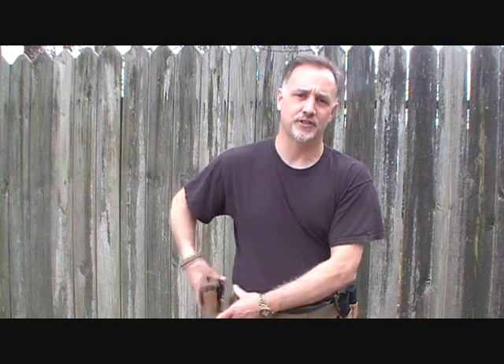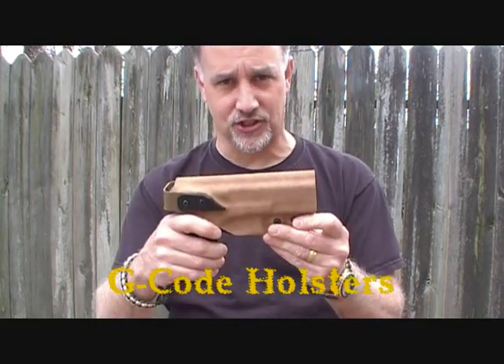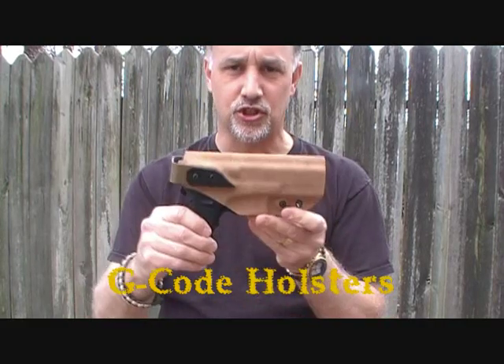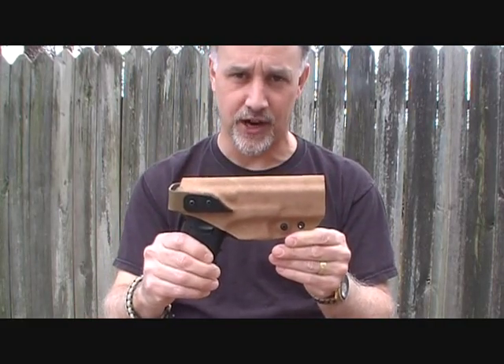One of my buddies brought to my attention a company based in North Carolina that has some incredible holsters. He was looking for something for one of his pistols and he turned me on to this company. This is the G-Code, and this is the XST model — just a superb system, great company, and made all here in the United States.